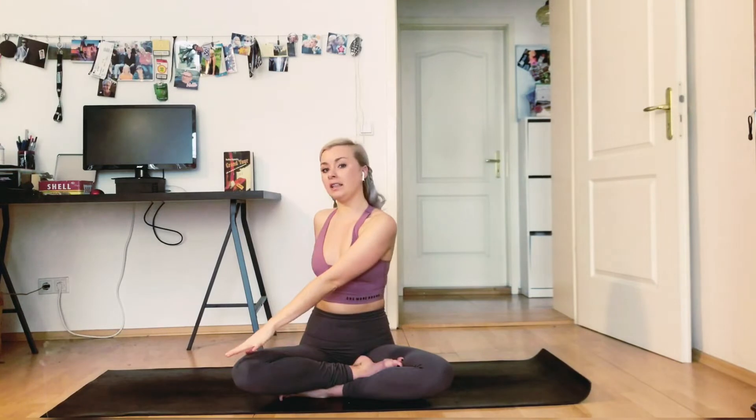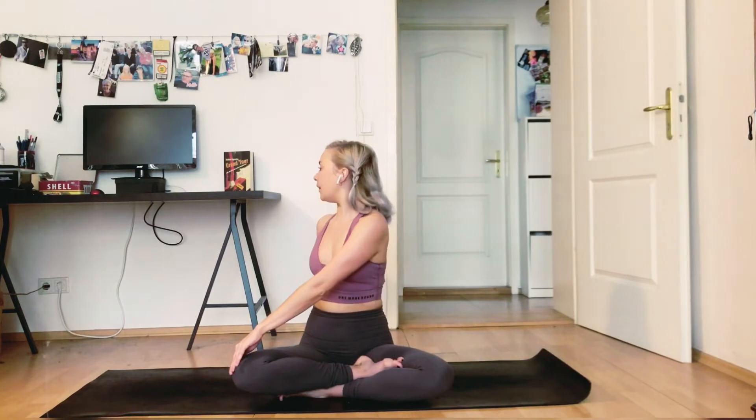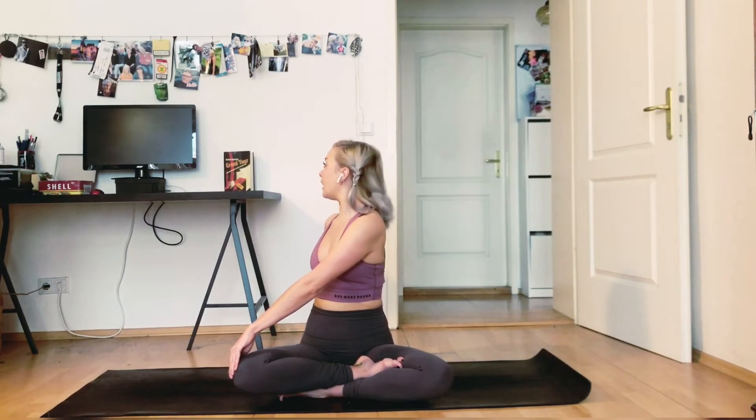Twist slowly — bring your left hand to your right knee and just slowly look over your right shoulder. Your right hand comes behind you. And then as you inhale, lengthen your spine, grow tall. And as you exhale, maybe twist a little bit deeper. Inhale, grow tall. And exhale, twist.